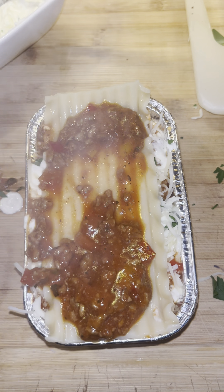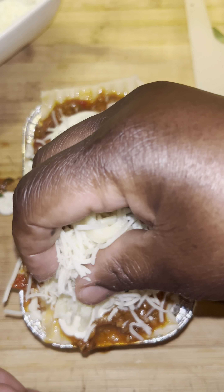Check out my air fryer lasagna y'all. This was so delicious and so easy to make.